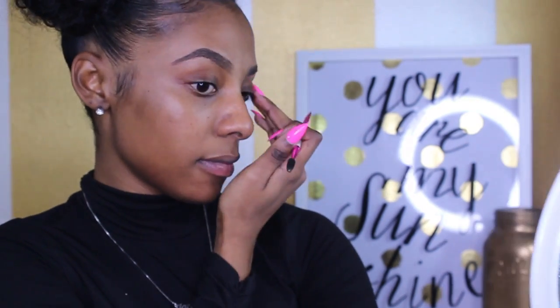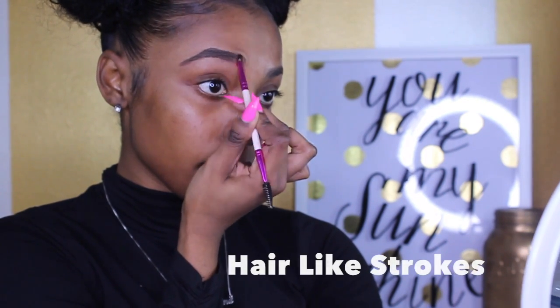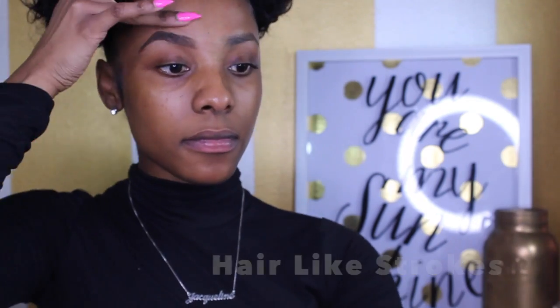I don't like to add more product when filling my brows in because this product is very pigmented and I don't like my brows to be too bold or too thick looking. A little really goes a long way with this product. Now I'm going to take the spoolie end of the brush and disperse everything evenly into the brow, then take the angled side and do hair-like strokes upward in the front of my brow to give it a hair-like look rather than shading it in.